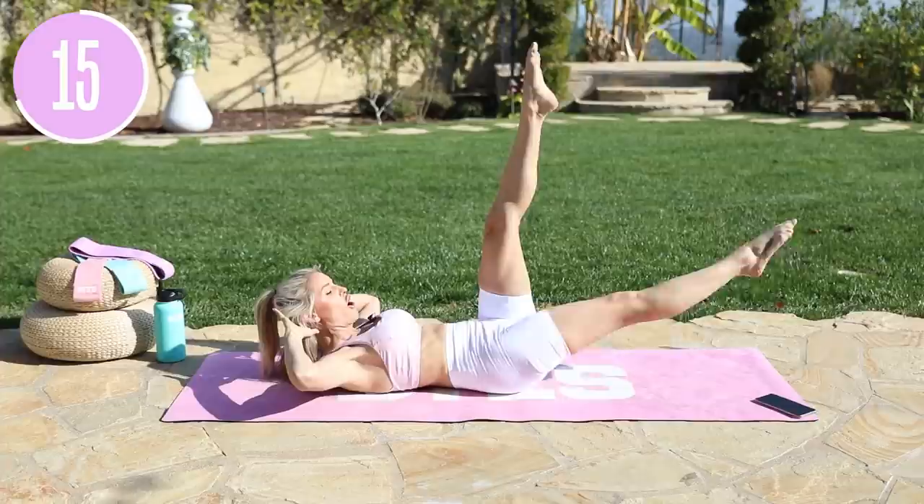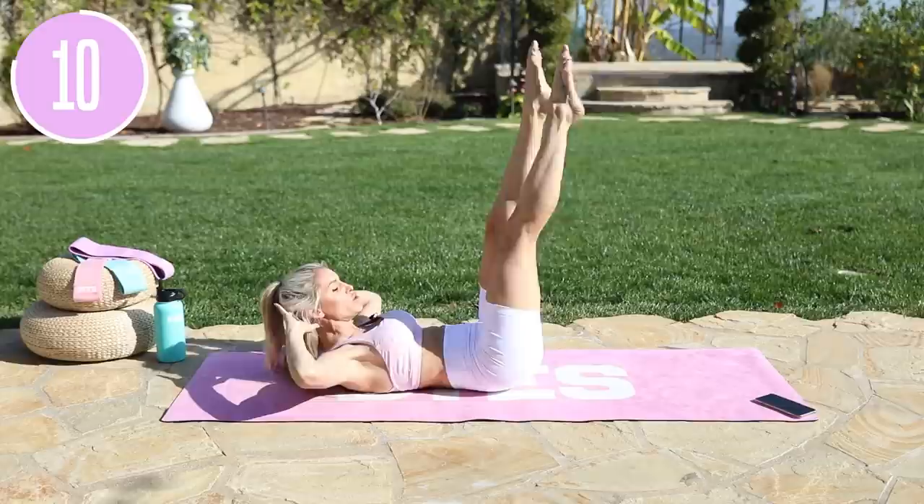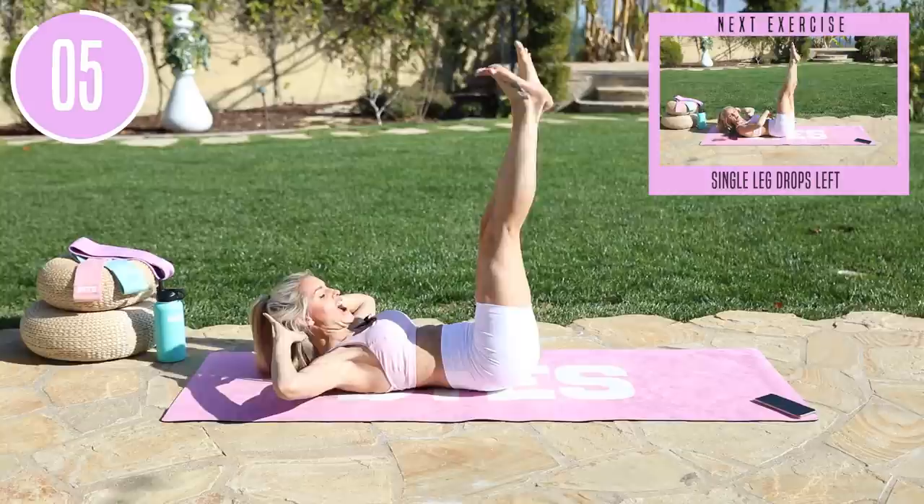Extend that leg down. Try to bring that heel, little tap, and all the way up. You should be trembling. Lift up that chest a little bit more, taking those elbows wider out to the side, and just bring that leg all the way down, little tap, and then extend up. Try to point those toes.